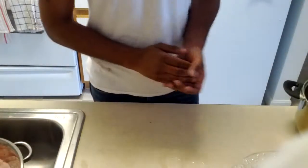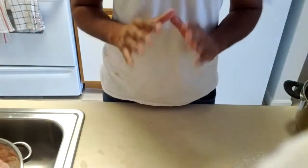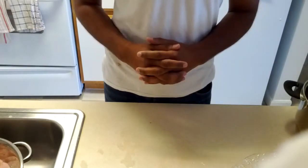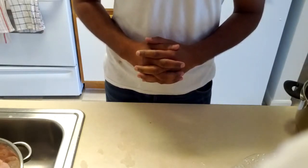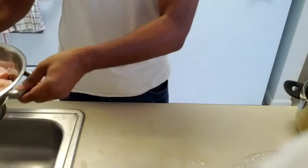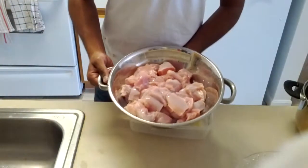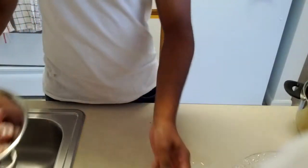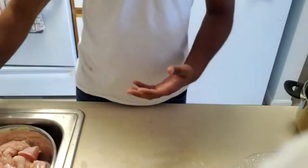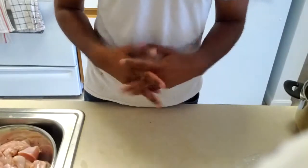Hi guys, welcome to Yahya's Kitchen. Today I'm going to make some chicken dish. My first time ever making chicken and I have no idea how to make it, but I think it's going to turn out great. So what I did first was got a whole bowl of chicken — about five pounds of chicken breast, all cleaned. I'm not sure what I'm going to make, and basically you're going to find out what it is after I end up making it.